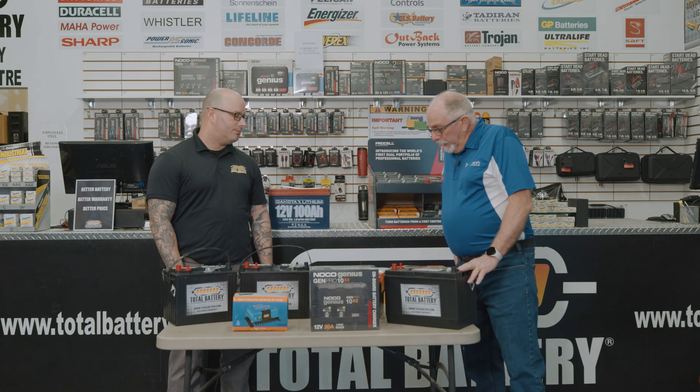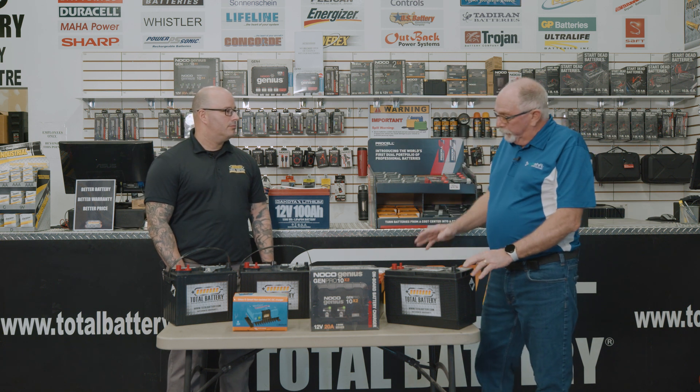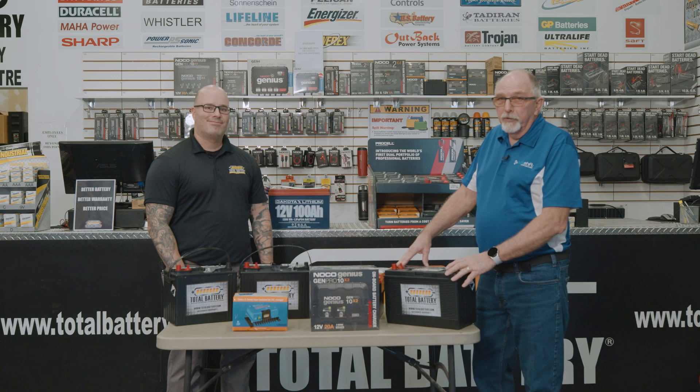This has been very informative. Thank you, Dave, for taking the time to help us out. For those of you in Canada or certainly in Ontario, if you need questions answered, there's no harm in giving Dave a call here at Total Battery — they're more than happy to answer your questions. Hope you have a great boating season and I hope to talk to you soon.